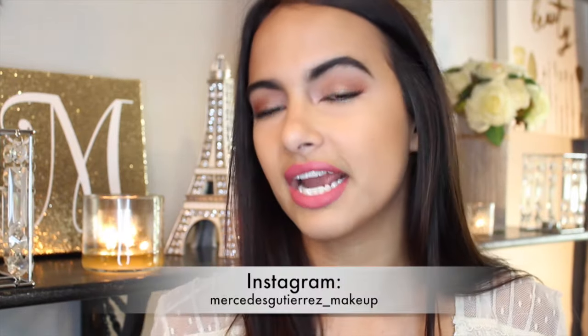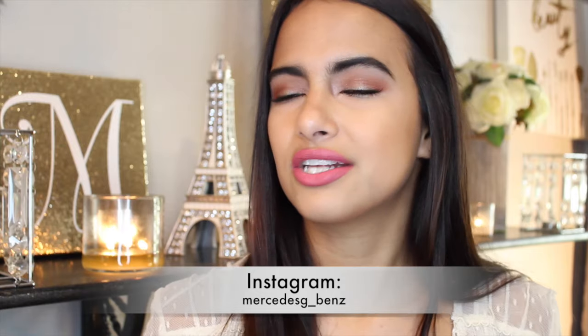One of the great things about these extensions is that you can wash, straighten, curl — do whatever you want to them. I definitely recommend them. I've been wearing them for a while and I just decided to make a video to show you guys. I definitely recommend G Hair — you can look them up on Instagram at G Hair. Please like this video, subscribe to my channel, and follow me on Instagram at Mercedes Gutteris underscore makeup and Mercedes G underscore Benz.